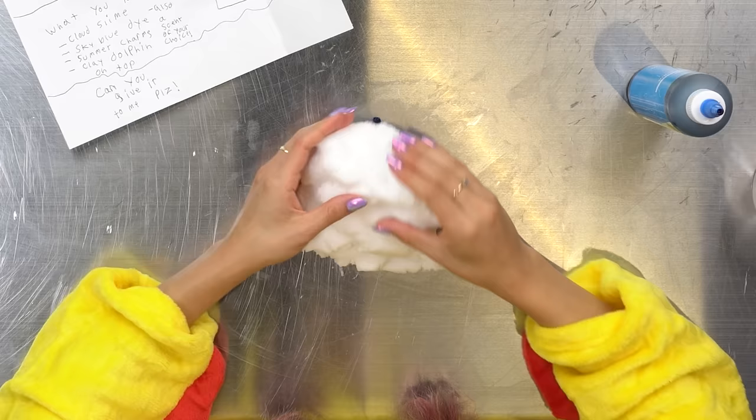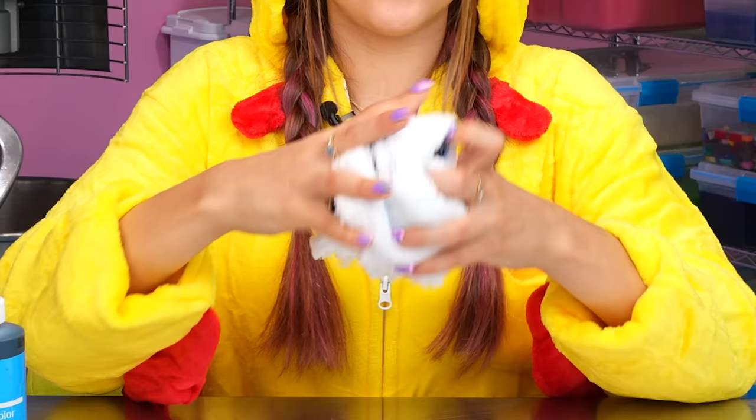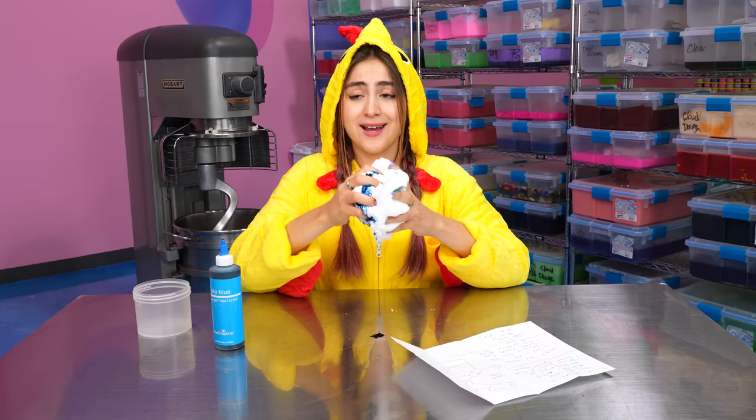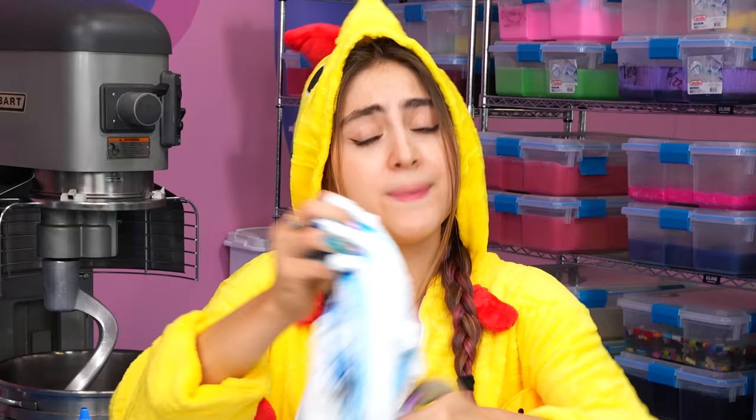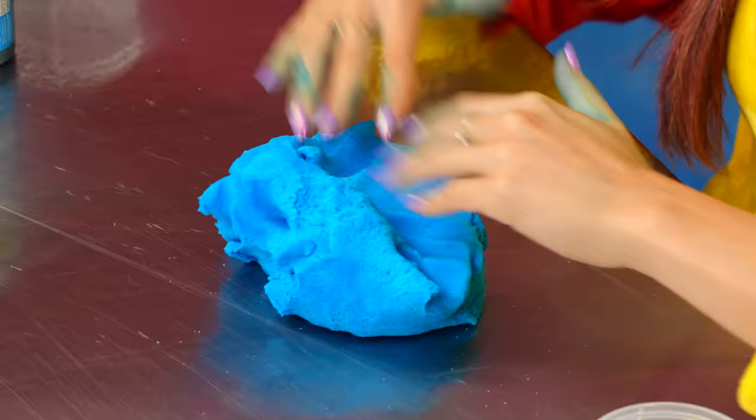I love that the name of this slime is Summer Break. And you know, summer's almost coming to an end, so I'm glad that you guys gave me this idea. I'm trying to make as many summer slimes as I can before summer ends. This is a beautiful blue color — I added just the perfect amount.